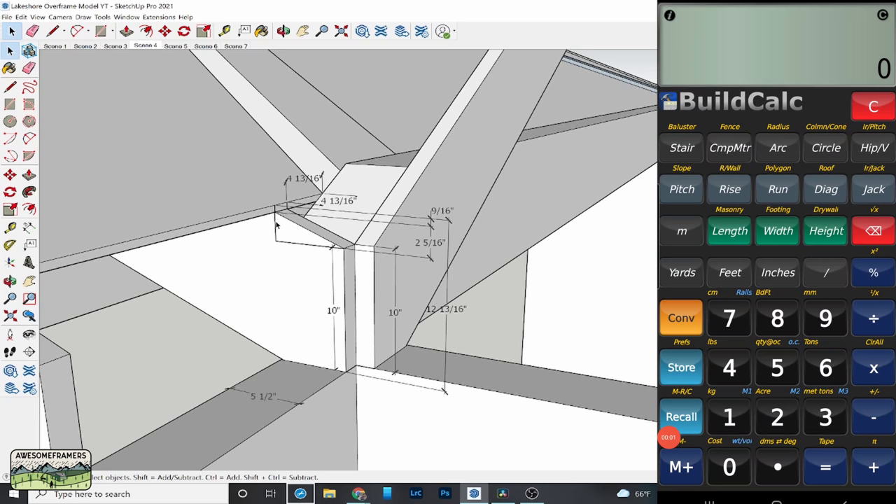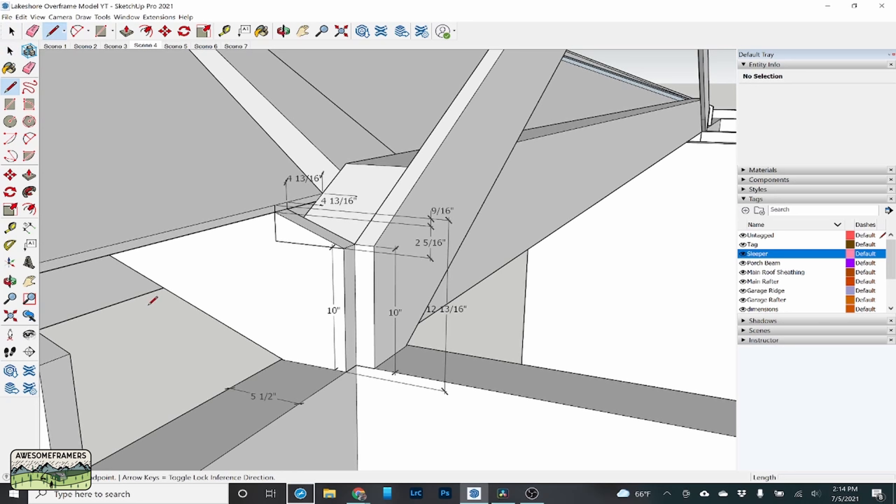In BuildCalc: take 2 and 13/16 as the rise, 7-inch pitch, and go — run is 4 and 13/16 inches. That's how we get this critical number. Since the plate lines are where the roof intersects, I measure from the backside of the rafter, which corresponds with the backside of the beam at the top of the sheeting. The 9/16 cut depth plus 2 and 5/16 puts me at the right point. So 4 and 13/16 — keep track of that number.